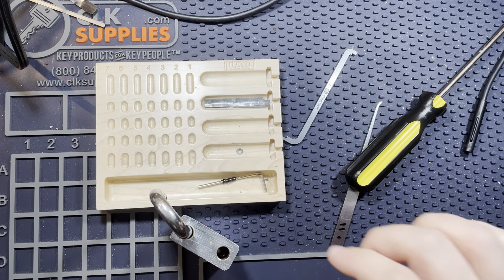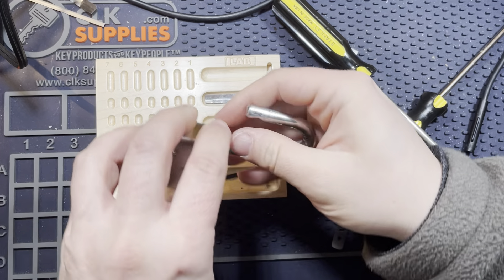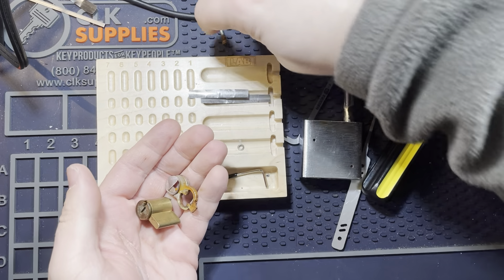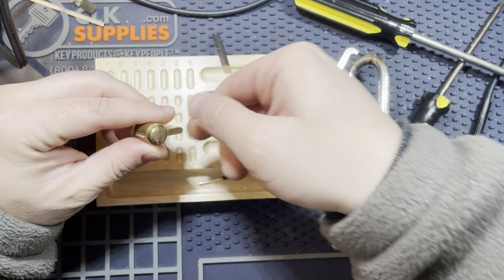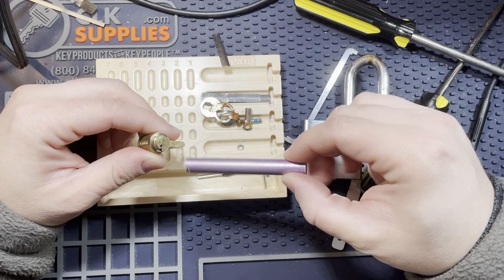Do I need a bigger screwdriver? I think this lock's made a lot of rounds. It's getting a little rusty there. There's an anti-bypass wafer there. No key that I know of. I think it'll be this size of follower.